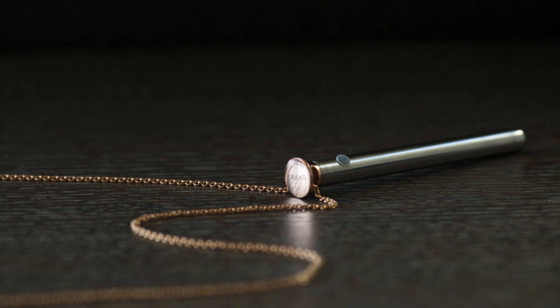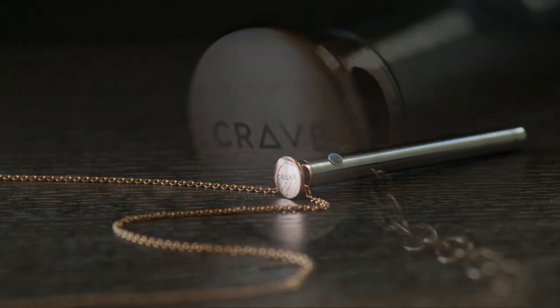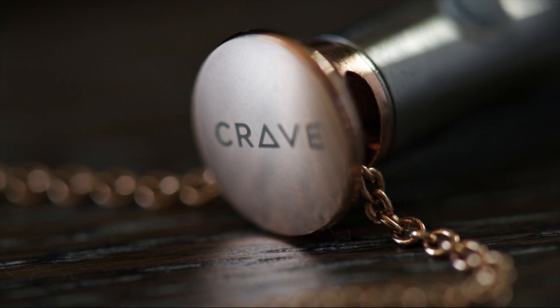We started our journey with the Duet in 2012, a USB rechargeable vibrator, and since then we've expanded into a line of vibrators and jewelry. In the spirit of continuing to elevate and reimagine what a sex toy can be, we're excited to introduce Vesper — a USB rechargeable vibrator and a gorgeous necklace all in one. A truly sexy piece of wearable tech.